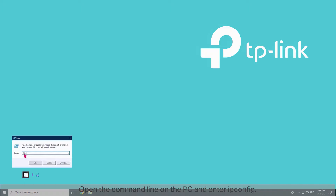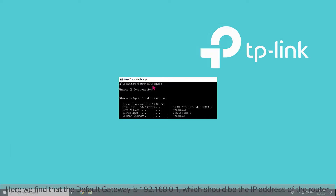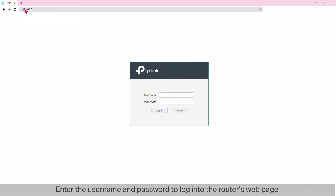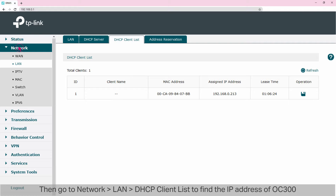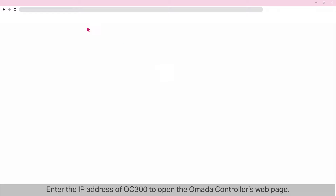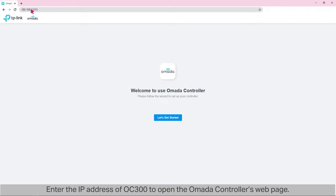Open the command line on the PC and enter 'ipconfig.' Here we can find that the default gateway is 192.168.0.1, which should be the IP address of the router. Launch a web browser and enter the IP address of the router. Enter the username and password to log into the router's webpage — both are 'admin' by default. Then go to Network > LAN > DHCP Client List to find the IP address of OC300 according to its MAC address. Here the IP address is 192.168.0.213. Enter the IP address of OC300 to open the Omada controller's webpage.